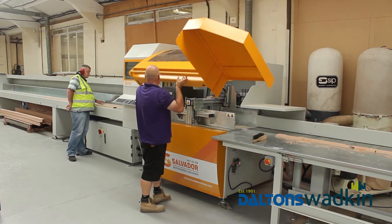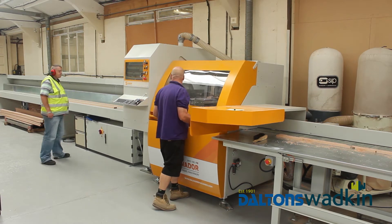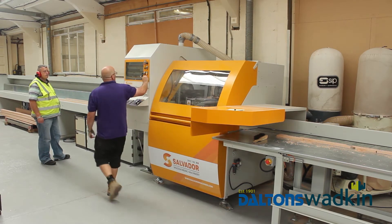My name is Kevin Williams and I work for the PLUS organisation here in Borisville. My position is wood machinist technician, so I look after all the wood machines and the mill side of operations within the Borisville site.